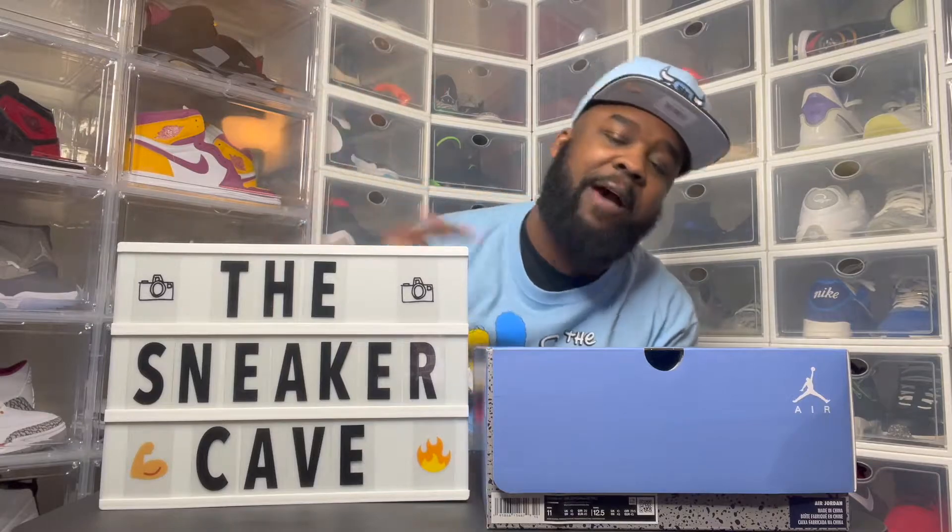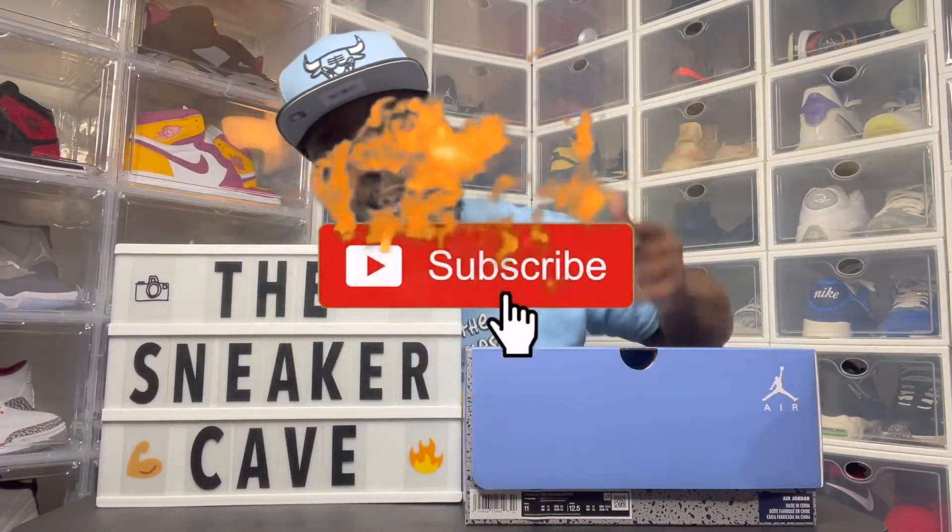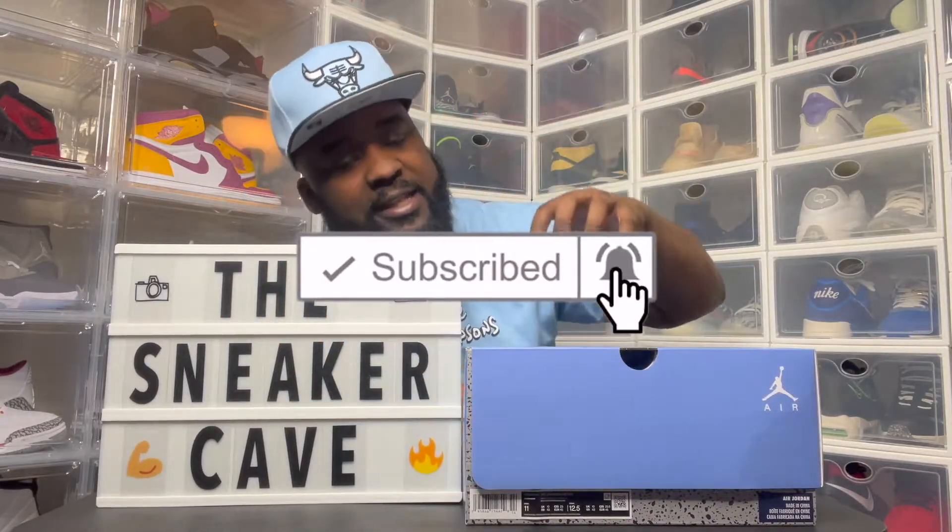Welcome to the Sneaker Cave. This is your boy Brandon. The coolest YouTuber ever. I'm back with another Brandon video. And in this video, yes, I have the UNC 6s, which some people call the Jordan of the year.